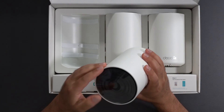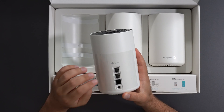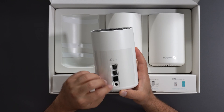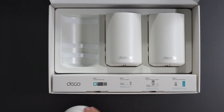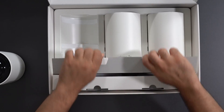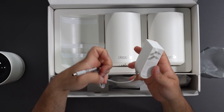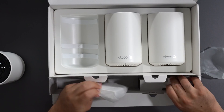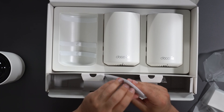Unboxing this, we get three units — they're all the same. Each has three Ethernet ports: two gigabit and one 2.5 gigabit, plus a power port. They're auto-sensing and have a factory reset on the bottom. These are all technically routers if hooked up individually. The box also includes power plugs rated 100 to 240 volts and an Ethernet cable.